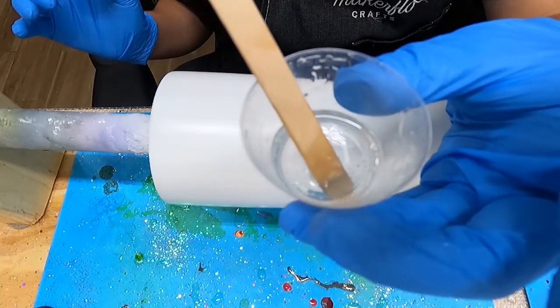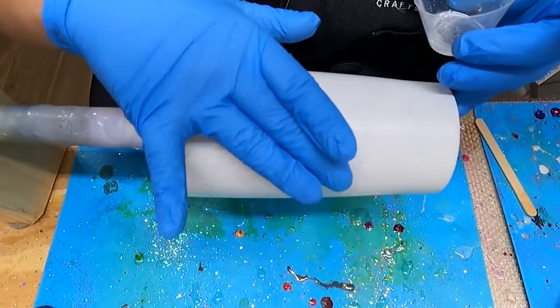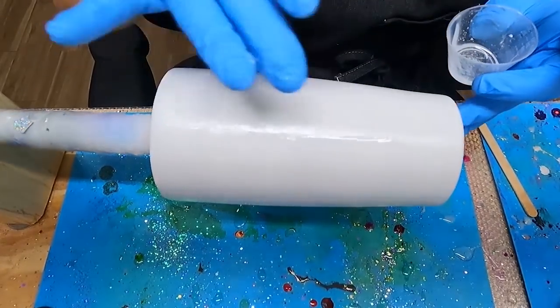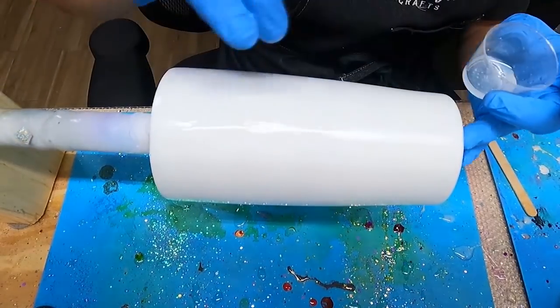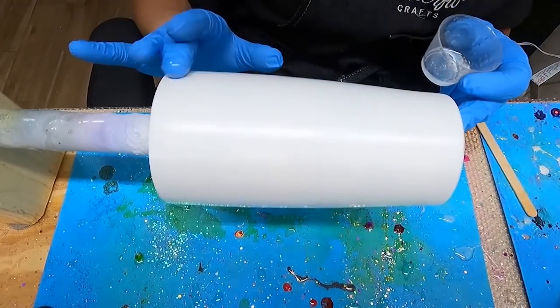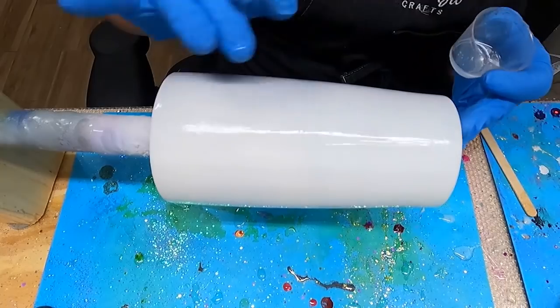I'm going to be using epoxy to add the glitter to my tumbler. With my gloved finger, I'm going to be applying the epoxy all around the tumbler. The amount of epoxy I'm using is going to be very little — I have mixed five milliliters of epoxy total, and I'll probably end up using about three milliliters. It is very important to apply a very thin amount of epoxy on this tumbler. You don't want the epoxy to drown the glitter.